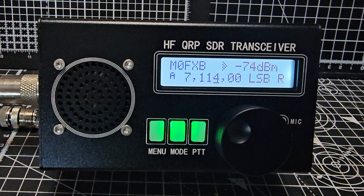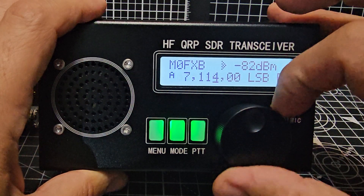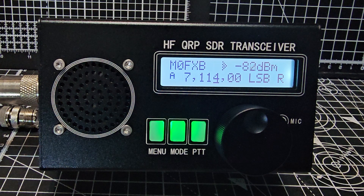M0FXB. Take a look here. This is the new GW8 RDI firmware on my HF QRP SDR transceiver known as the black brick, and it's sounding great.